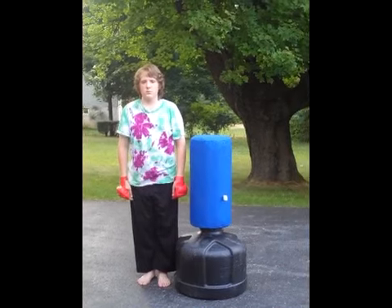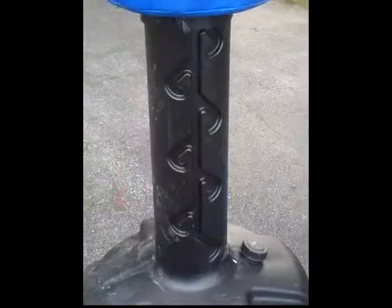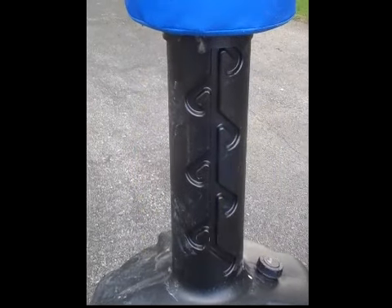Here it is on its lowest setting. My son is five foot ten inches tall. These grooves are what determines the height and the setting that you put it on. There are a total of eight different settings.